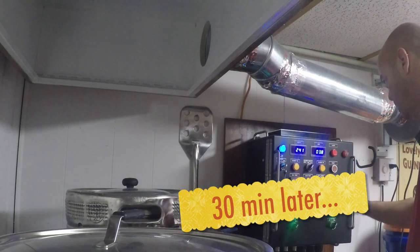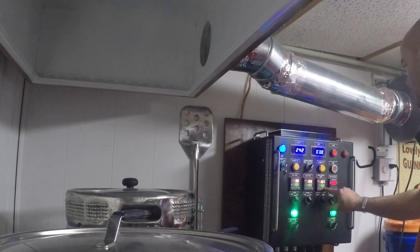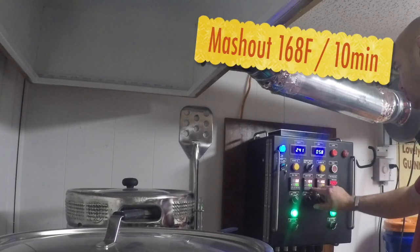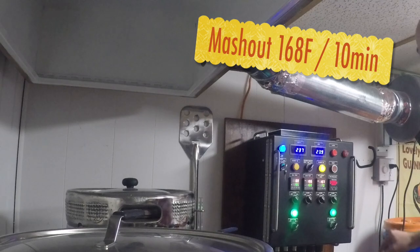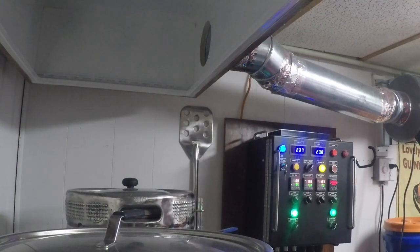Now it's time to mash out, so I'm just going to raise that temperature up to 168. I actually hit 170 — the way it always hits 168. Once it hits it, we'll hold it for 10 minutes.